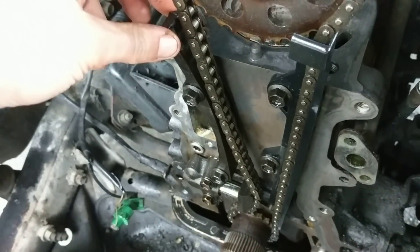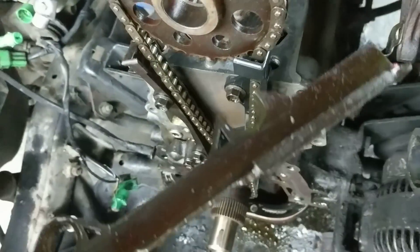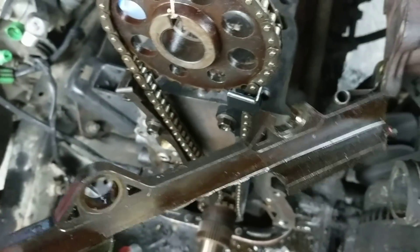New rail right here. This one seems okay. But here's my other rail — broken.